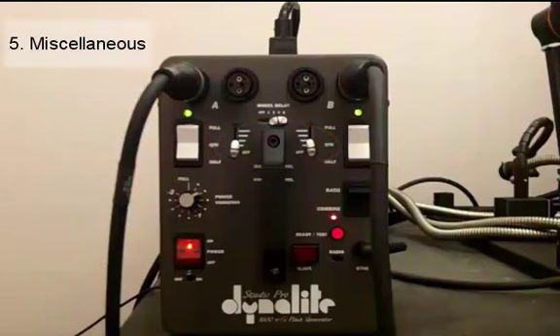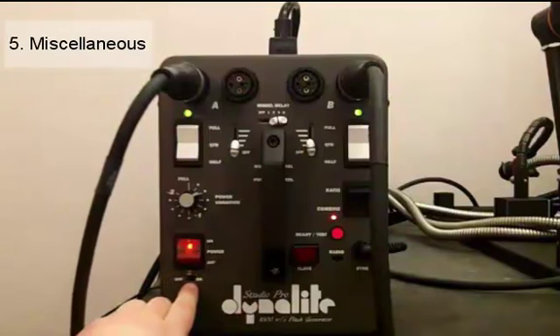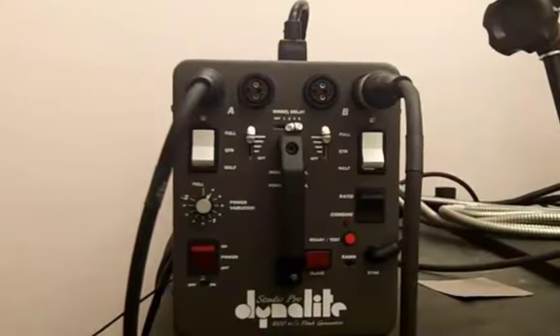For miscellaneous functions, the one that you might use is the audible ready indicator, which is right below your main power switch. When your lights are recharged and they're ready to take another picture you'll hear a beeping sound, but it's not necessary for the Dynelight to function so you can just turn it off. And that's how you use the Studio Pro Dynelight Flash Generator.